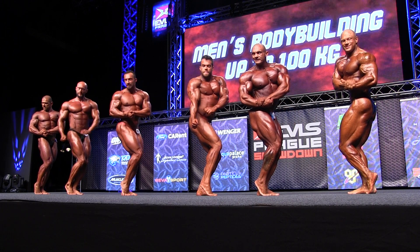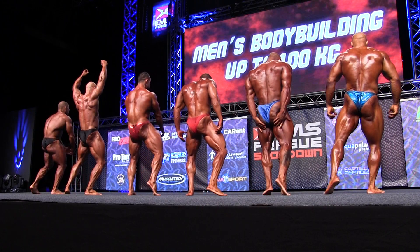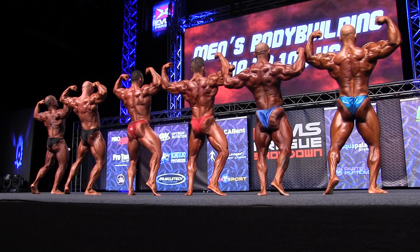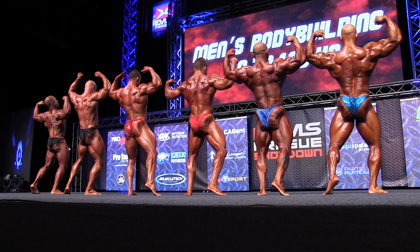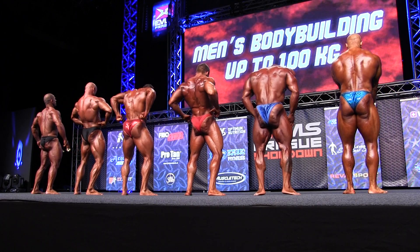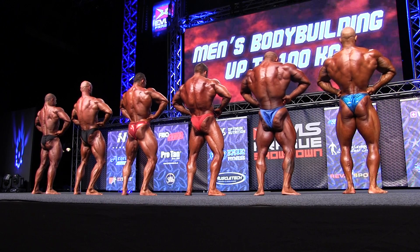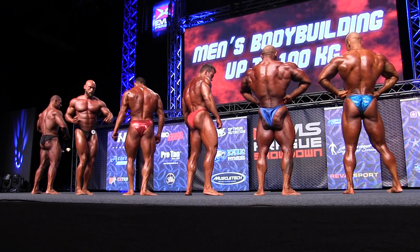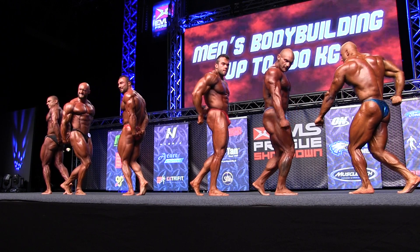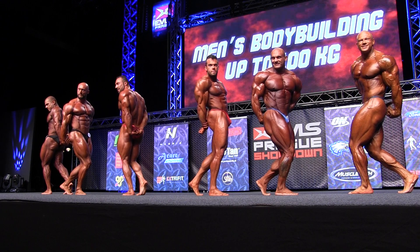Back of the biceps, lat spread, side biceps, abdominals and the biceps.